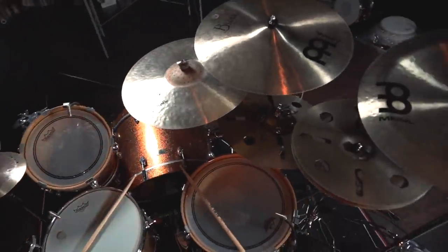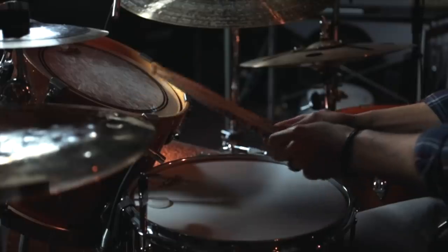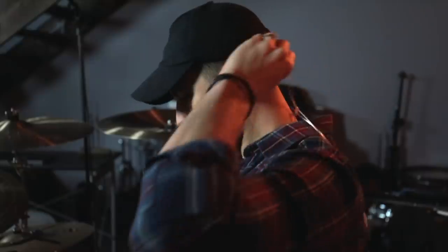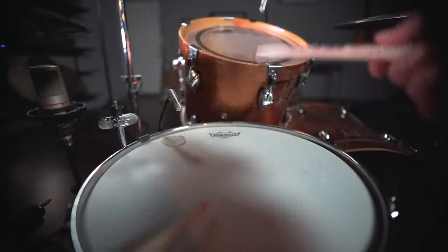Oh, the joys of being a beginner drummer. The possibilities are endless. Now you can finally fulfill your lifelong dream and sound just like your favorite drummers. So you sit behind the kit for the first time and start playing.